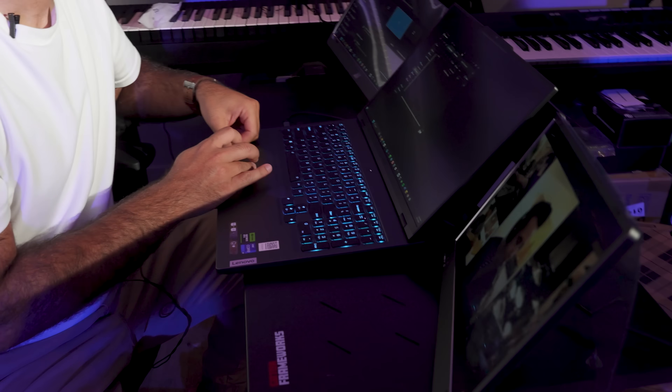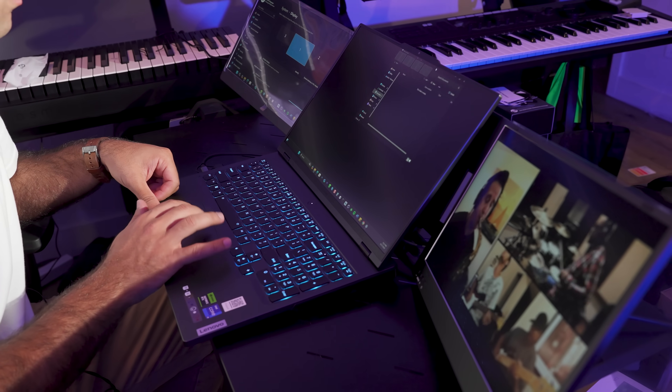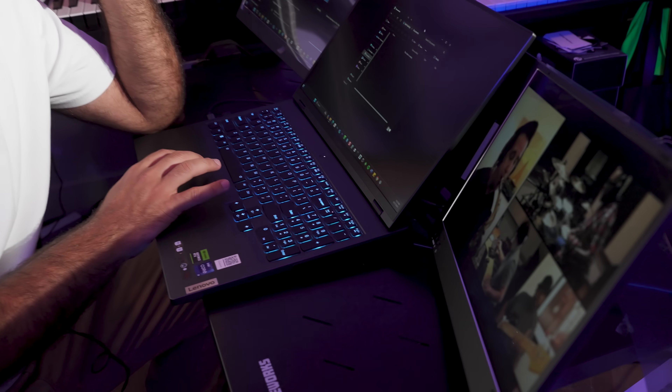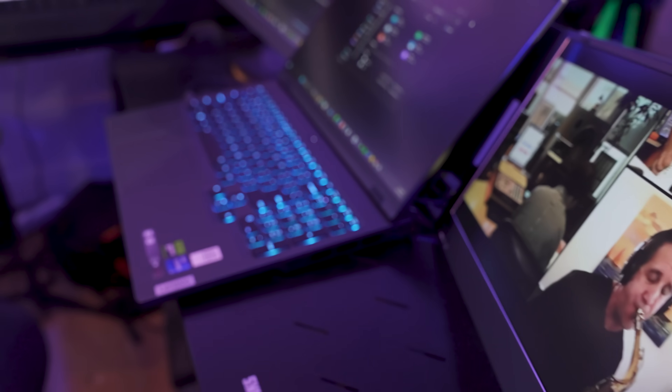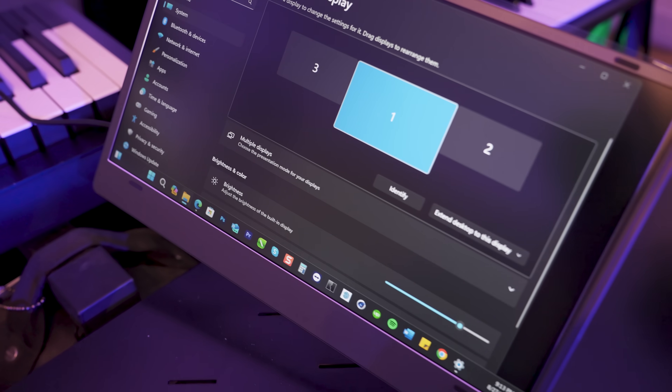First off, this monitor is all about simplicity. With just USB cables, you can plug and play, transforming your laptop into a multi-screen workstation. It's perfect for those who need to manage multiple applications and windows at once. The screen extender folds up to 210 degrees and you can adjust the kickstand up to 90 degrees, making it super versatile for presentations or finding the right angle. No extra clips or accessories are needed and it fits laptops between 12 and 16 inches.